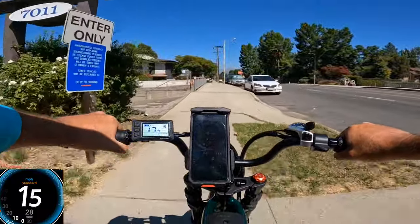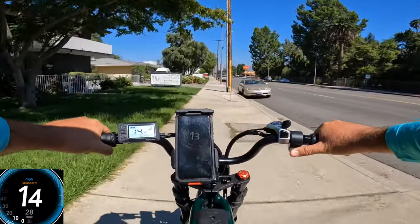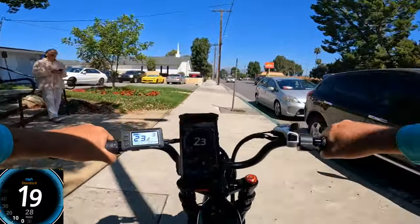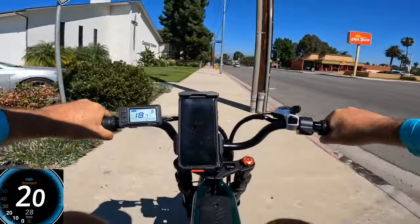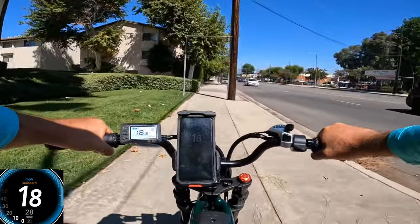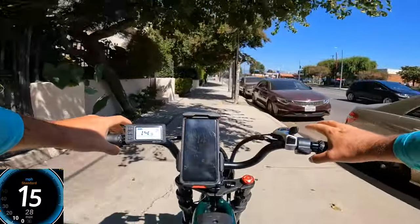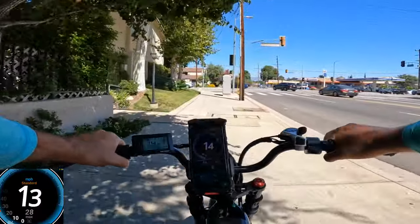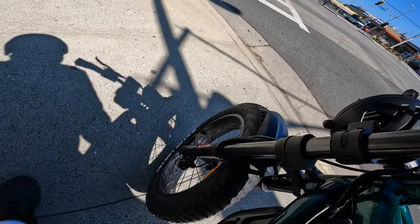The fork feels smooth and works well. Acceleration still feels the same as the single-battery model I had. This bike is about six pounds heavier due to the extra battery. I weigh about 215 pounds with all my gear, so with the extra six pounds I'm hoping it won't affect hill climbing too much.